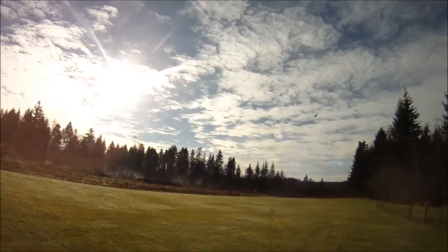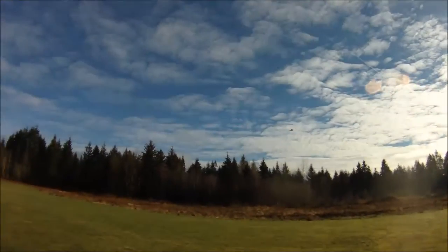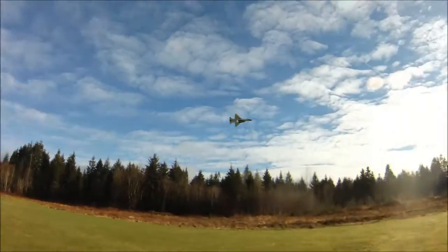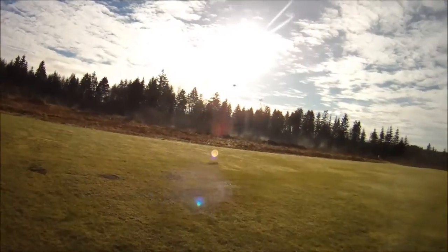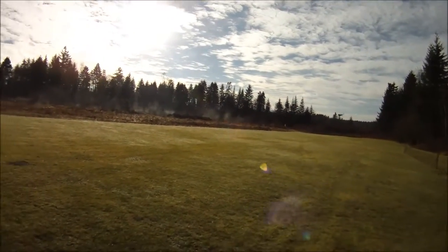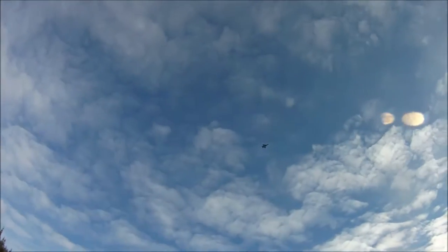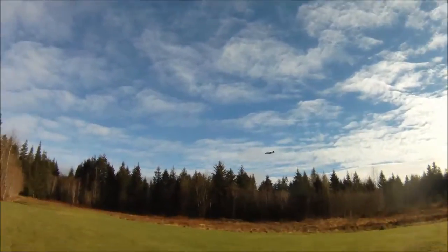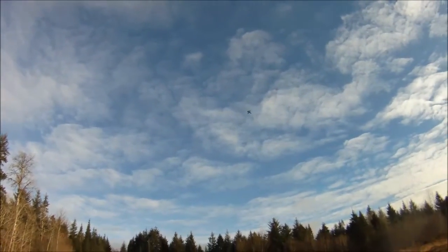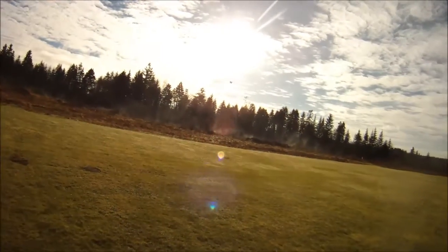So I'm at full throttle here. Tracks beautifully true. I don't have any issues with the nose wandering around there — it really just carves up the sky. Nice smooth loop. We'll just kick her over with the rudder there. Nice. I think I might need a little more throw on my rudder, but we'll play around with that.